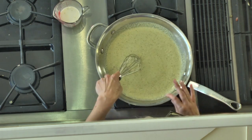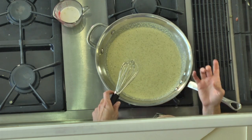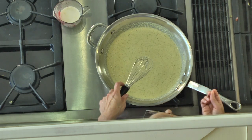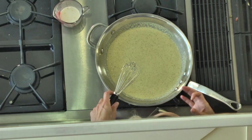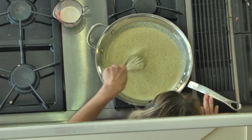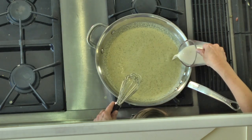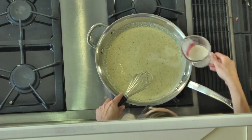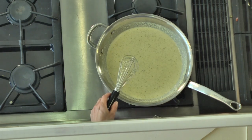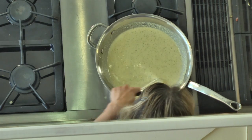You have to stir this quite a bit, because as it heats up and starts to boil, it gets thick really fast and also sticks to the pan really fast. So as soon as it's warm and hot and we have all the milk we need in it, you want to use it right away because it gets very thick. If you put it in the refrigerator overnight, the next day it will be thick. Stir this pretty much constantly so it does not stick to the bottom of the saucepan.